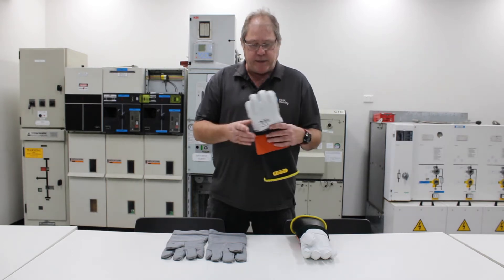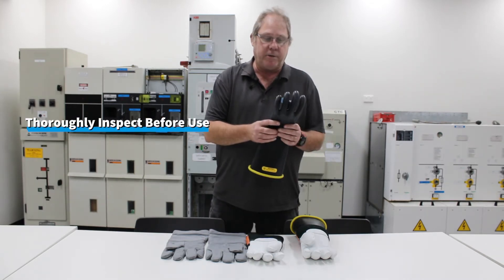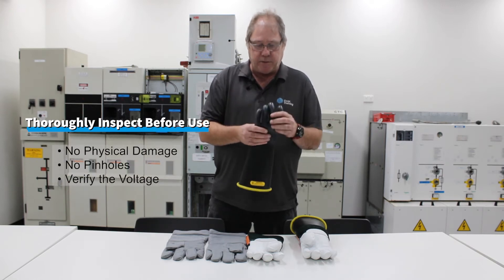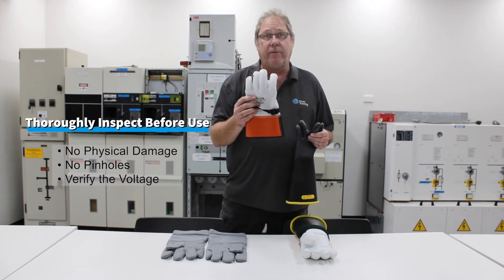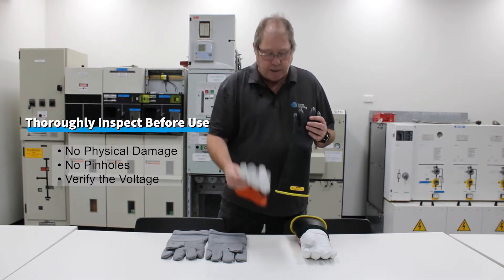With these gloves it is crucially important, as with all your HV PPE, to thoroughly inspect them before use. Some of the basic inspections you need to do is to make sure there's no physical damage, which is the purpose of why we have the leather gauntlet over the glove — to protect it from mechanical damage.